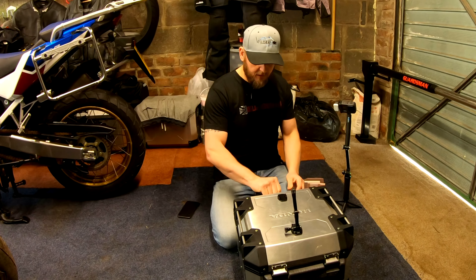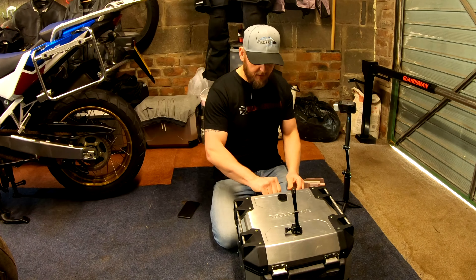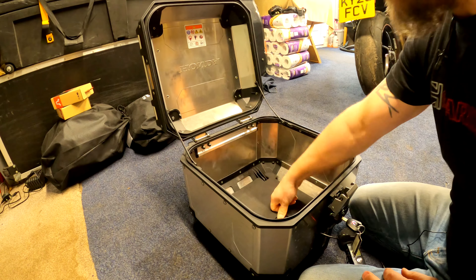Right folks, let's get into it then. How cool is that - you can have all your own engraving on it. As you know, I like to have my DSLR and drone and what have you in there.